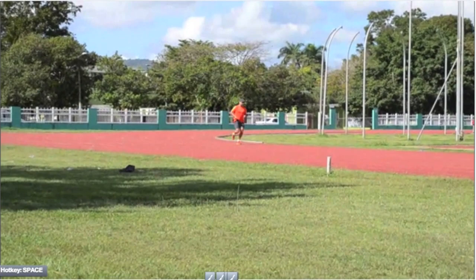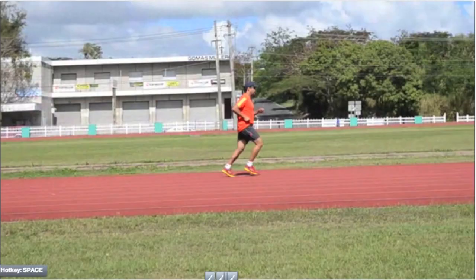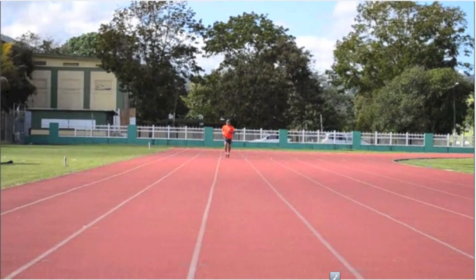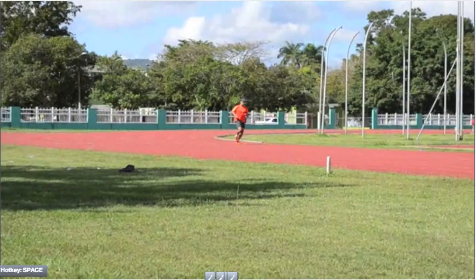Hey there guys and welcome to Running Form Friday 2.0. My name is Brandon Wood and I'm here this afternoon with Ian Adamson. It's not a Friday, but that's okay — we're getting this video out to you guys as soon as we could. Today we're going to take a look at Ed. He sent us all the shots we wanted to see: a video of him running in profile, one running straight onto the camera, and from the back. Seeing Ed from those two angles is all that we need.